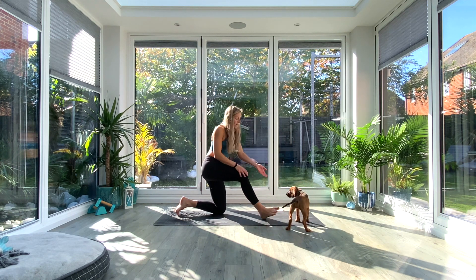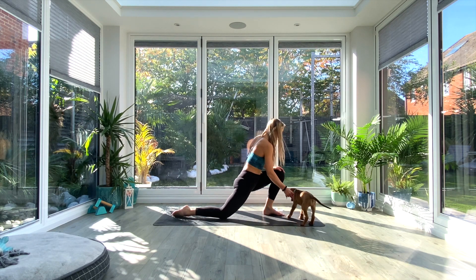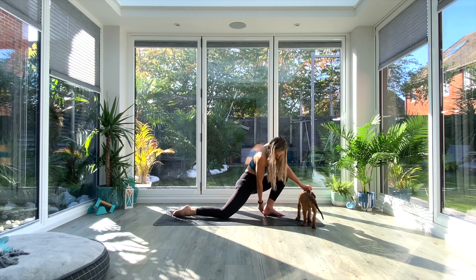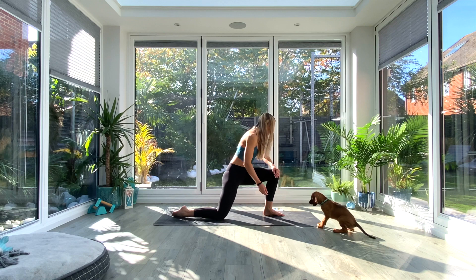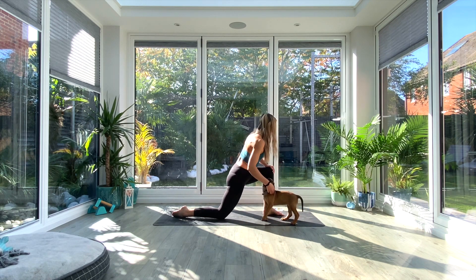Once you've done five times on one leg, switch over and we're going forwards with that knee again, keeping that foot nice and flat on the floor, pressing through that heel, and then taking that knee outwards — five rotations outwards, really focusing on getting that knee as far forwards over those toes as you can.